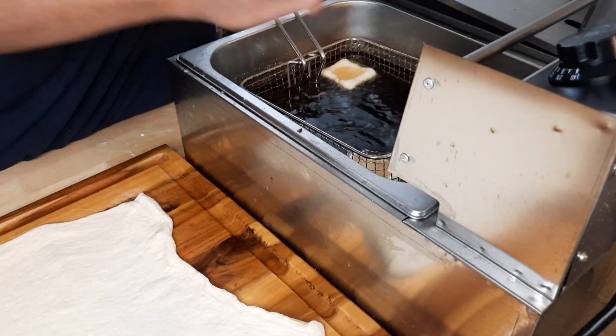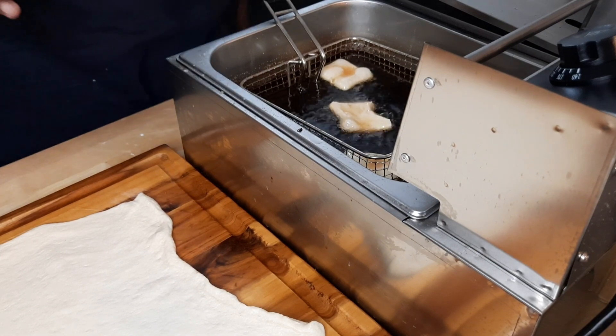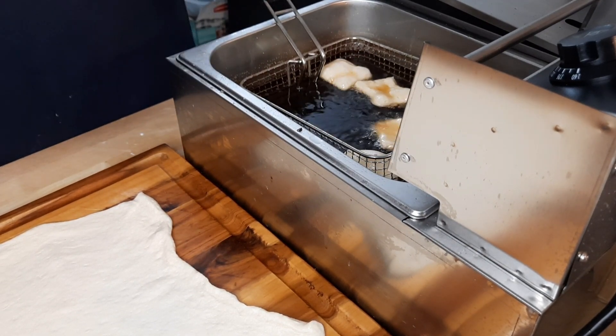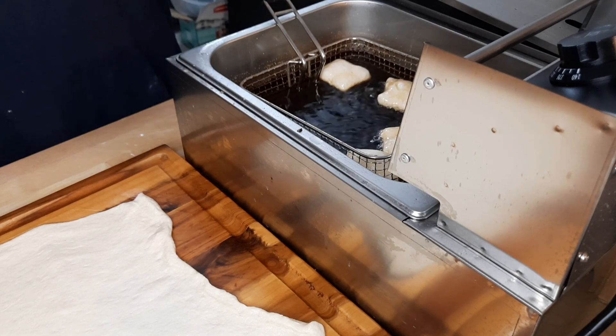You can also make beignets from scratch, and I do both. But this is an easy way to do it — you can get it done real quick. You can do this with the kids too. Parents, you do the frying, and they can help cut.